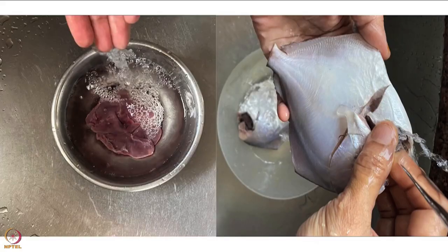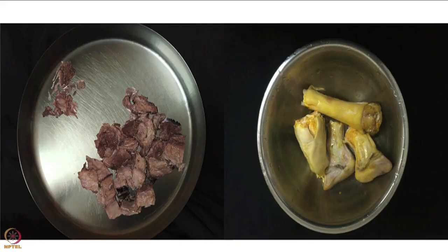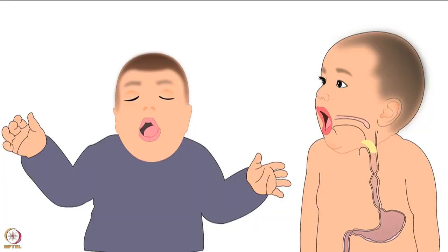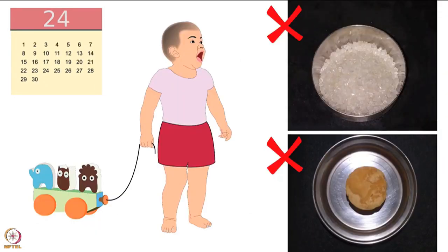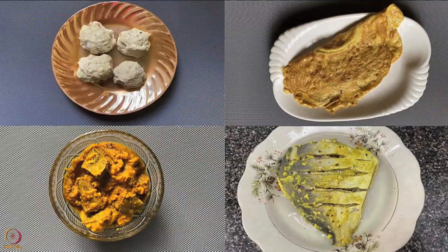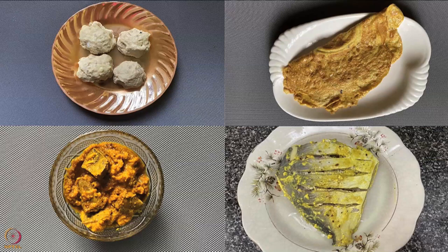A few precautions should be taken while feeding non-vegetarian food to the baby. All non-vegetarian food should be thoroughly washed and cooked. Care should be taken to completely remove the bones of fish, chicken, or meat, as bones can choke the baby. Do not add salt in any of the baby's food until they turn one, and sugar and jaggery should not be added until the baby turns two. Let us now proceed with the preparation of some non-vegetarian recipes.